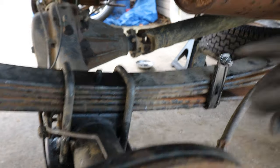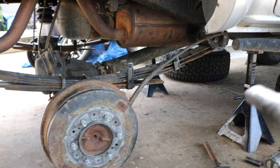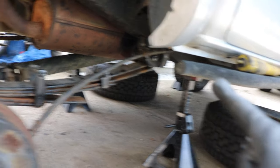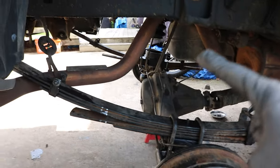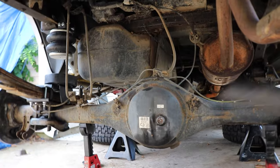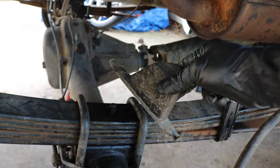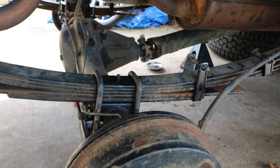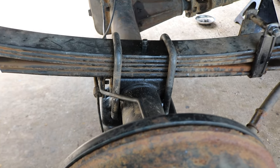Alright, we've reduced the leaf pack down to five leaf springs, so now we can get the actual work started. Just to recap: the truck is jacked up as high as possible on the frame, and the axle is drooped down as low as possible so we don't over-tension the ABS cable and brake lines. The bump stop is removed, the shock is removed, so we have a lot of space to work. Now we're going to start with the easy part, which is installing the lower cradle for the airbags.